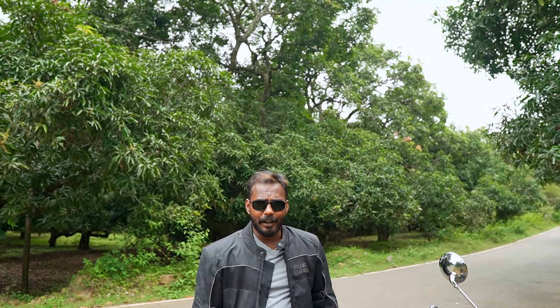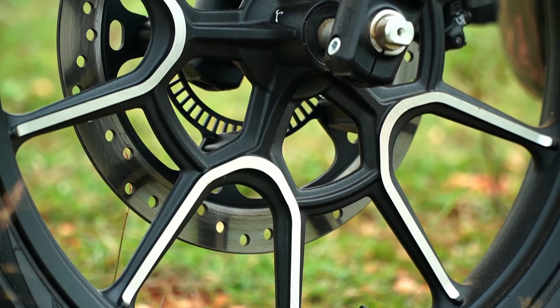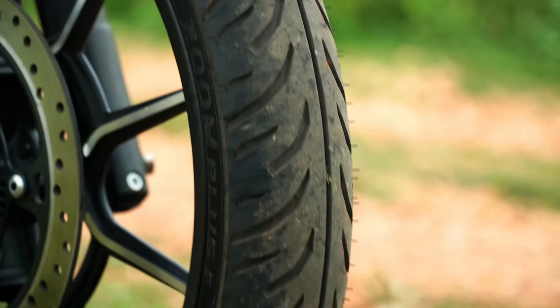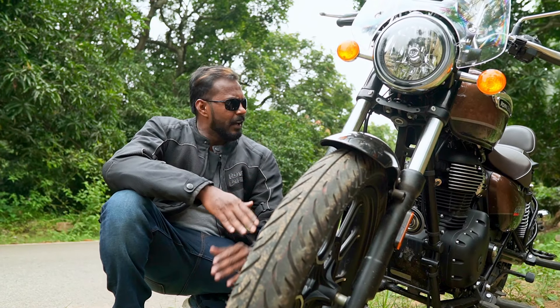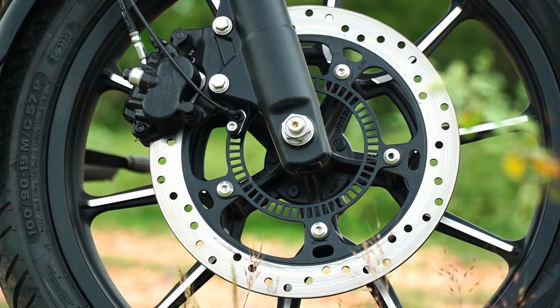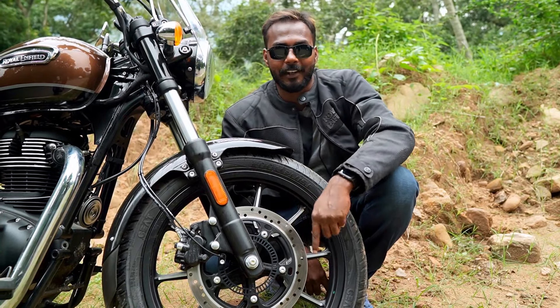The Meteor 350 has tubeless tires and alloy wheels with a Y-shape dual tone. The front wheel is 19 inches and the rear is 17 inches — a bit broader for cruising. The bike features front and rear disc brakes with dual channel ABS. Looking at this bike, you're very excited. Let's see the riding experience.